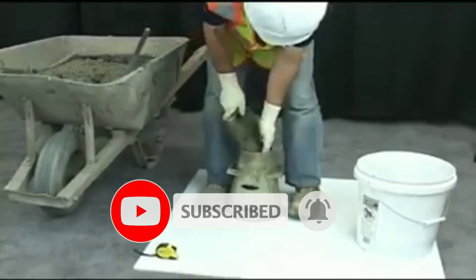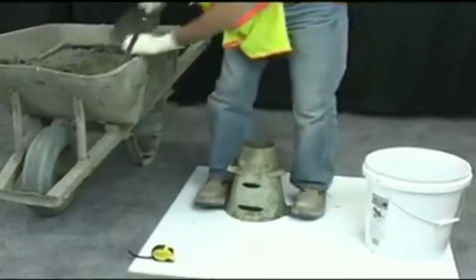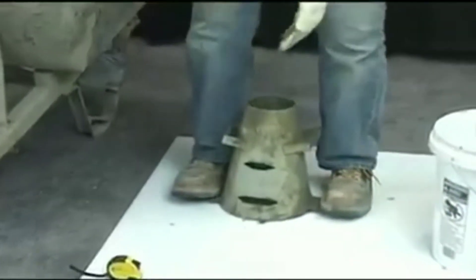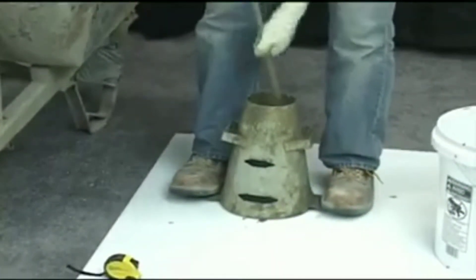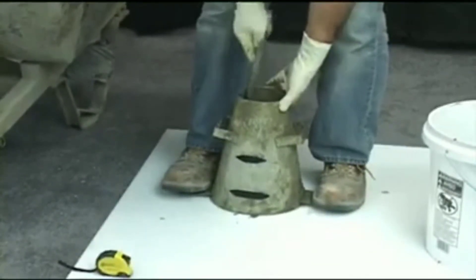Using a scoop, fill the cone in three equal layers by volume, moving the scoop around the perimeter of the cone to ensure an even distribution of concrete. After filling the first third, rod the layer 25 times through its depth, uniformly distributing the strokes over the cross section of the layer.